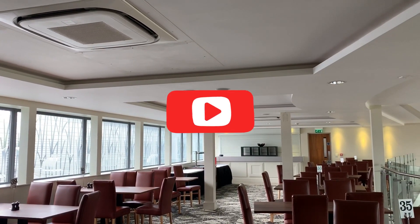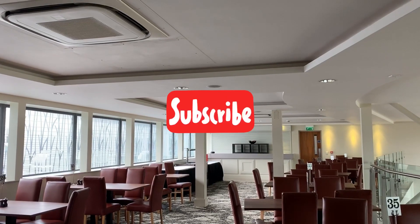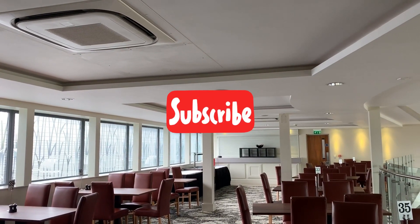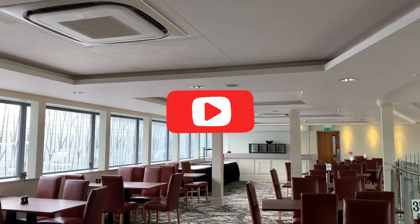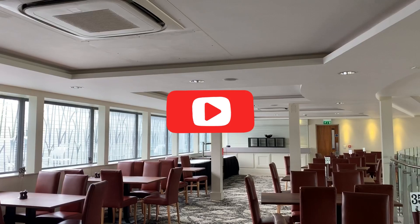As always, massive thank you for watching this video. If you could hit the like button and also the subscribe button, it would be much appreciated. If there's any air conditioning content you want to see, drop something down in the comments below and if I can film something I certainly will. Once again, massive thank you to everyone for watching — I'll catch you on the next one.